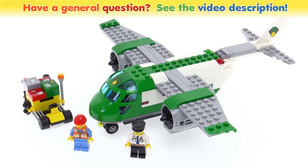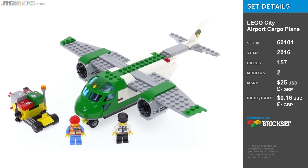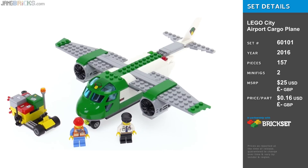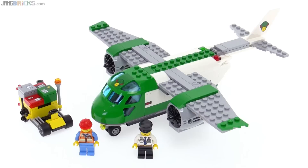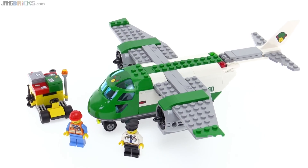Hello, this is the LEGO Creator Airport Cargo Plane set, and I like it for a number of reasons. It has a modern build and modern design, but has a lot of the classic, most basic, most rudimentary LEGO flair and appeal to it, I think.